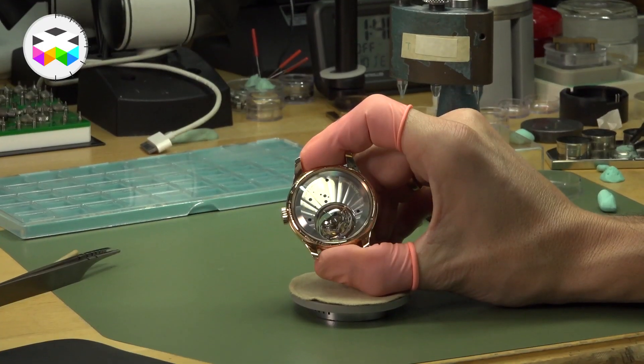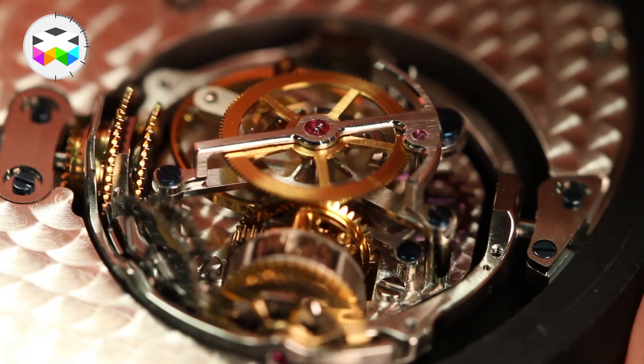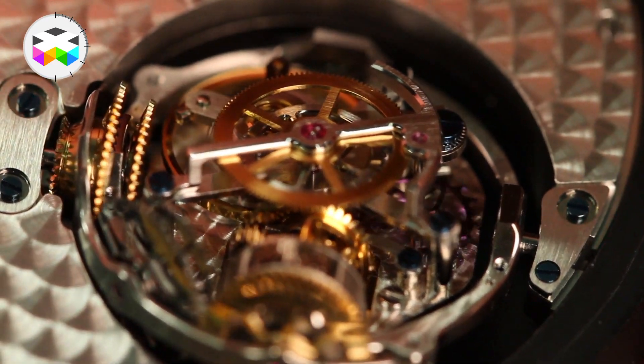But now you can immediately imagine where it becomes complicated. On the marine chronometer, the entire watch mechanism moves — barrel, gears, escapement — but here it's only the escapement module. So how do you transfer the energy from the movement to this module if this module can freely move around as it pleases? This is what you're about to find out, so hang in there, because we really try to make it as simple as possible.